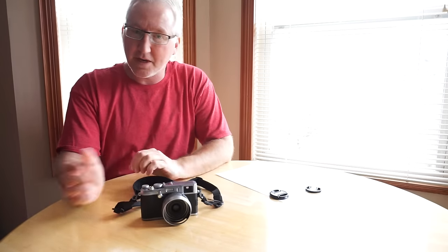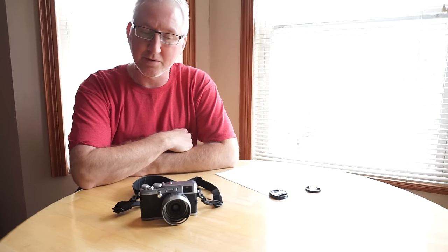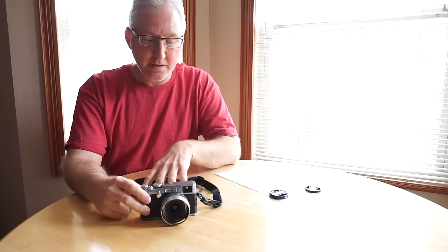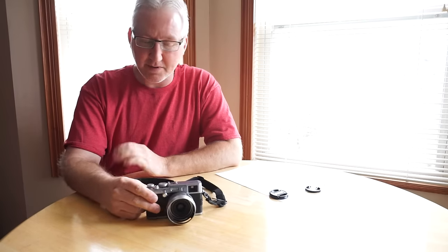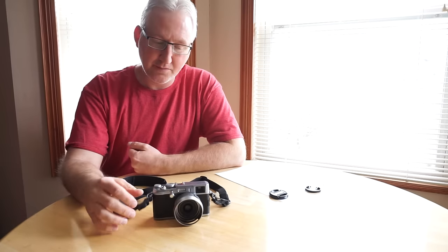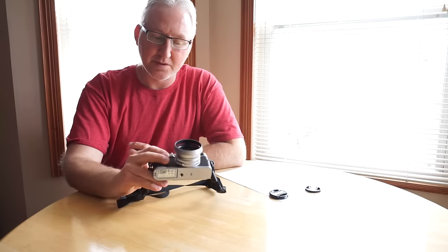Hello again. I went and got myself a used Fuji X100 — this is the original Fuji FinePix X100 with the 12 megapixel Bayer-type sensor, not the one with the X-Trans sensor. I had the X100S in the past and really enjoyed it, but it was kind of an expensive compact camera and I didn't have that many uses for it. When I got to thinking about this one, the price has come down so much. They're fairly inexpensive used these days, and this one is basically mint condition.